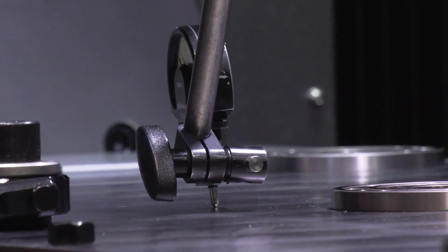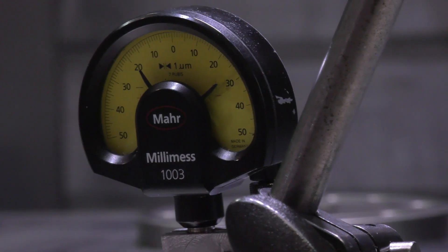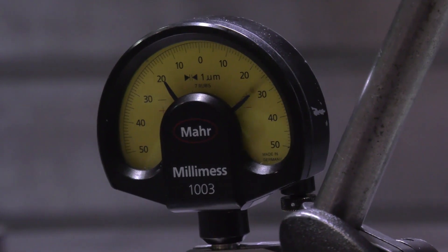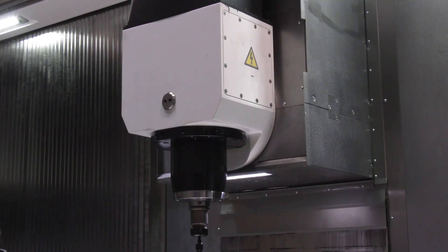The accuracy of this trunnion — we've just seen the guys clocking it up and doing some tests — it's imperative that it's absolutely within microns over that length, which is quite an achievement. Correct. It's actually built with shims at either end so we can install it, check the alignments, take the shims out, grind them to suit, and re-align the centerline to get everything perfectly set up.